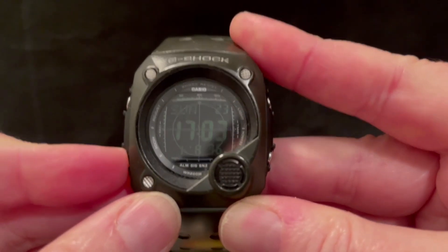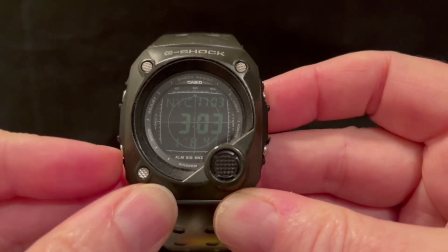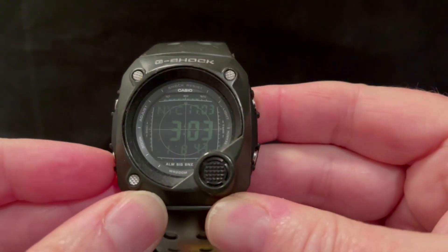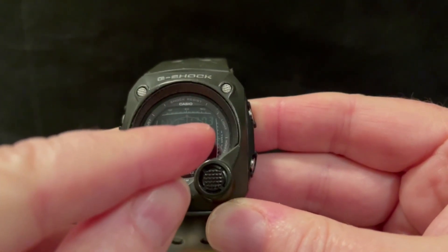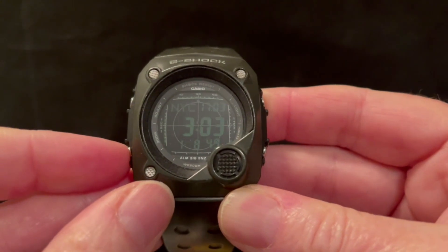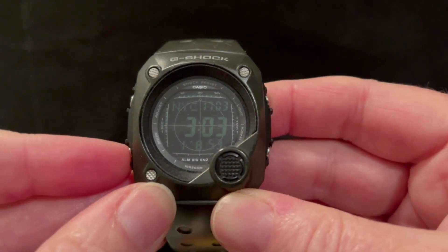The next mode is the world time mode, and I think it's got 48 different cities in there. You'll see this is the world time — it's still displaying your home time at the top there, and that main time will appear in all the modes actually, which is a feature I do like about this watch.